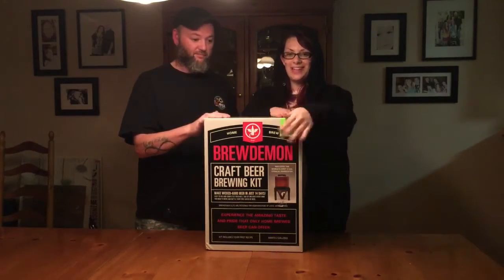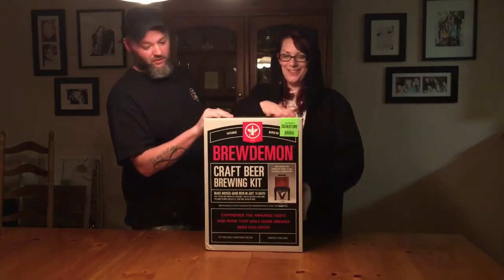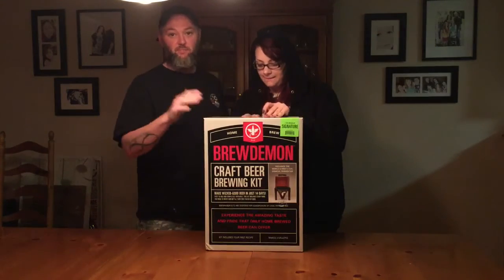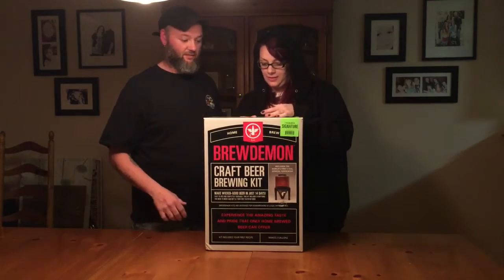So we're going to do it. This is my first time, it's your first time too. So yeah, we're going to crack everything out of this box and show you guys everything up close on what it is, and we'll be right back.